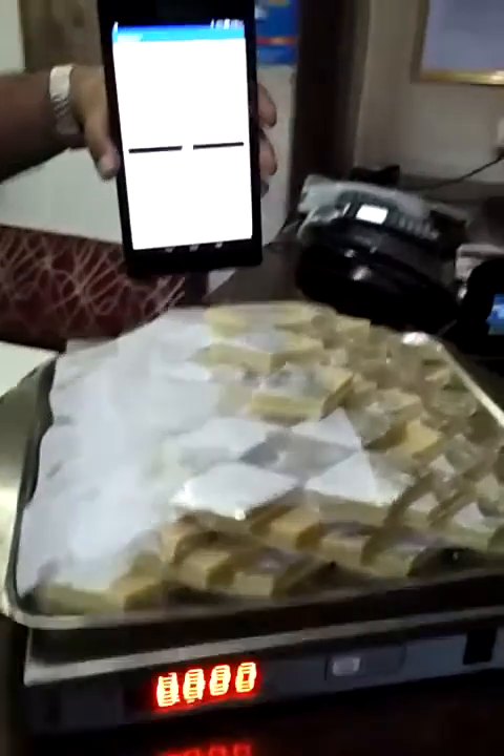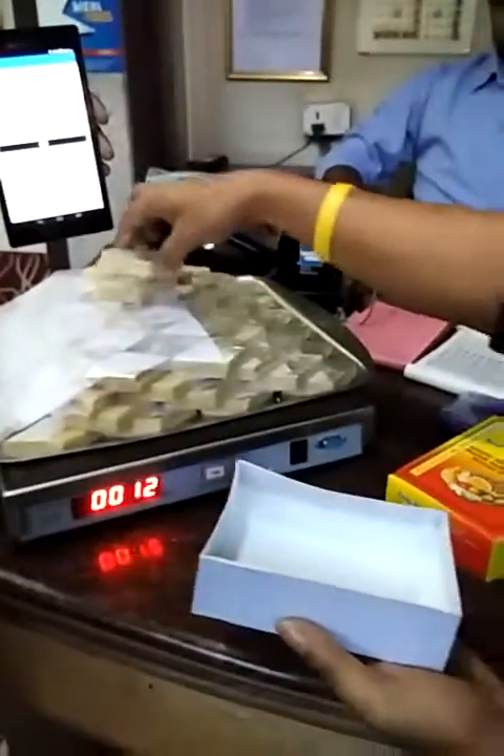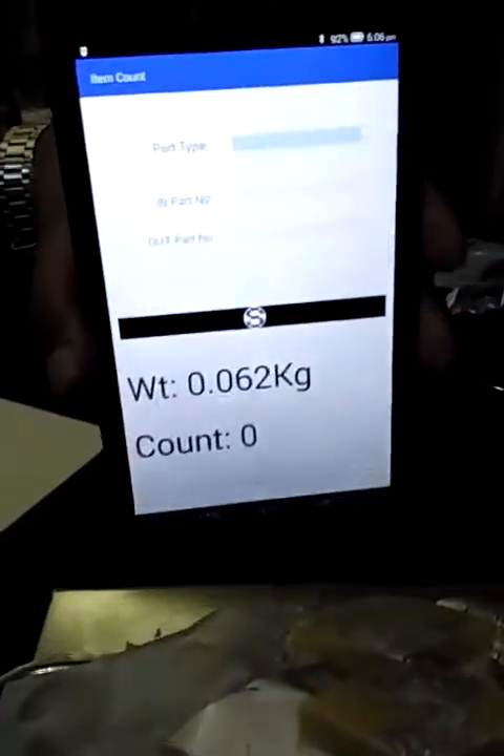This is the item — in the tab it is showing like this. You can take items; that is 62 grams. The weight is taken out: 62 grams.